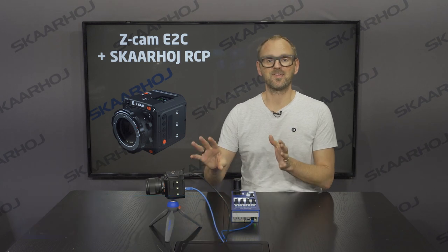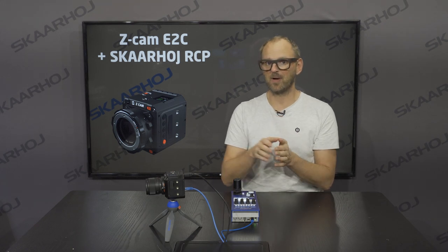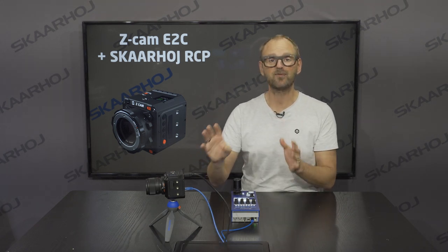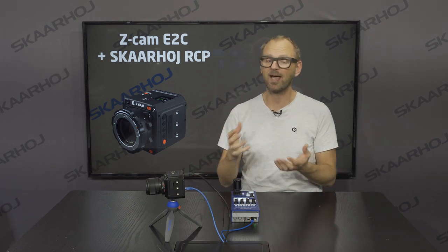Today we're excited about the Seacam E2C camera, and this is the first time we integrate with this brand. The Seacam is a 4K Ultra HD cinematic camera with a CMOS sensor of the Micro Four Thirds size, and it has a quite nice dynamic range — between 13 and 15 stops of dynamic range in 10-bit color.